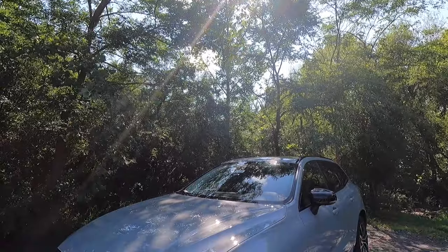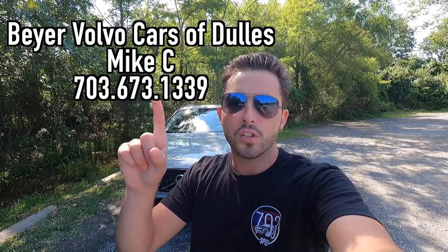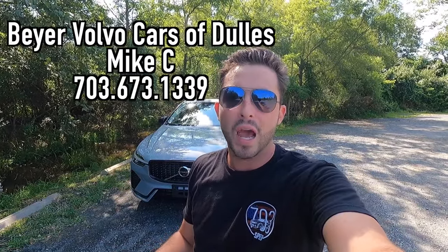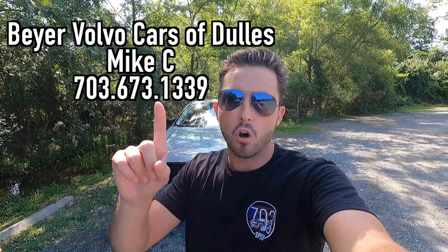What's up YouTube? I hope each and every one of you guys are healthy and achieving at least one of your goals today. In today's video, I'm going to be reviewing the 2024 Volvo XC60 B5 Plus Dark Theme. Huge thank you to Mike C over at Don Beyer Volvo Cars of Dulles, Virginia for allowing me to do this video for you guys today. If you are interested in this particular XC60 or any Volvo product, I'll be sure to have Mike's information on screen as well as in the description box down below.